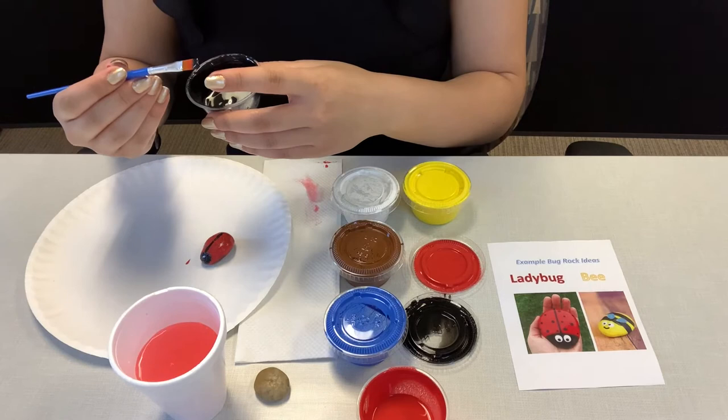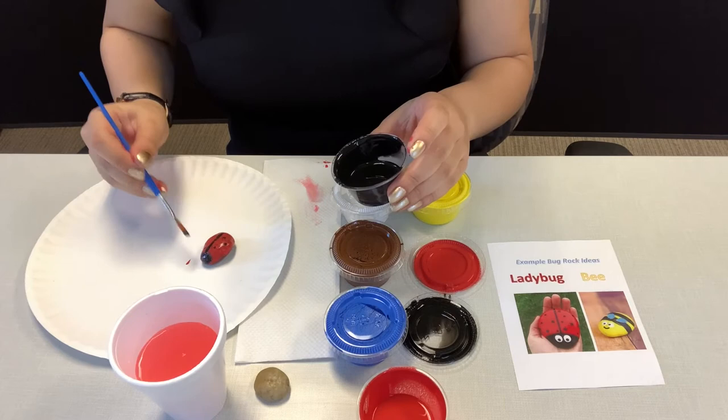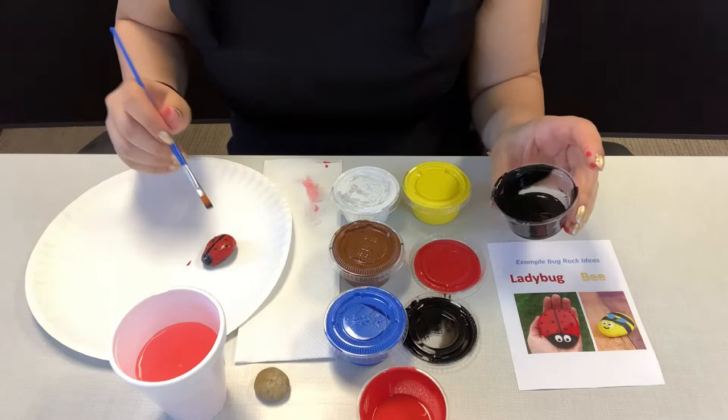And for dots, you're just going to use the tip of the paintbrush and you're going to dot it like that. You can put as many dots as you'd like.